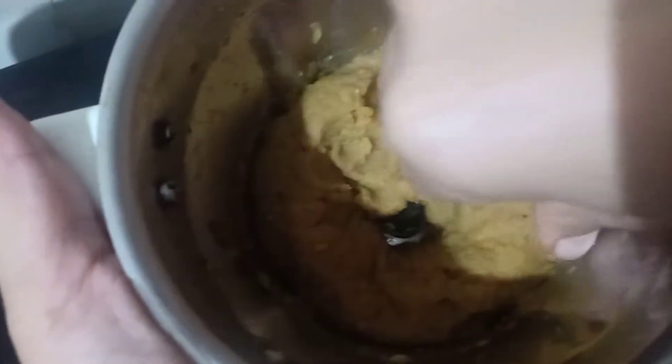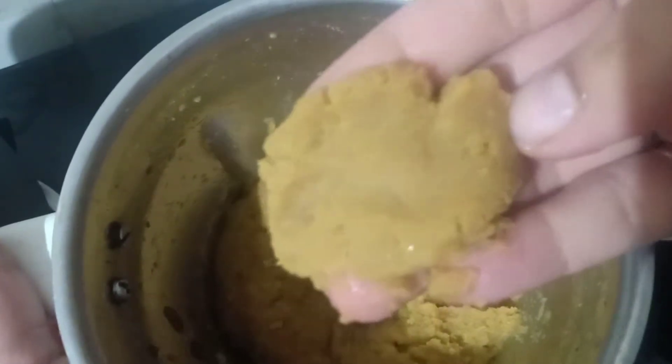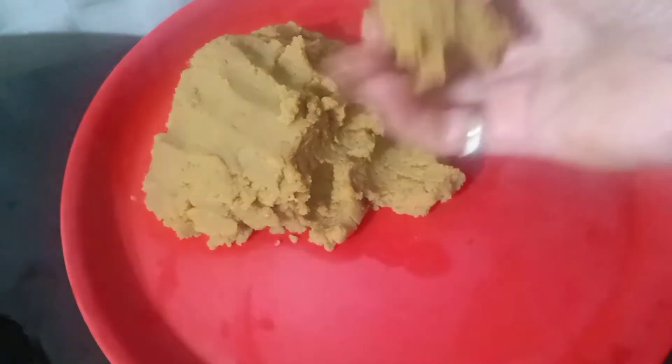This is how it comes out, so nicely — just two runs, not more. This is how it comes out, and you can make balls out of it so easily. See how I make it — take a small portion and make balls.